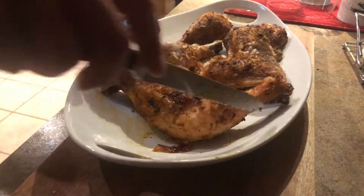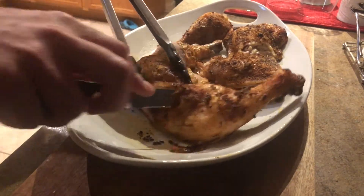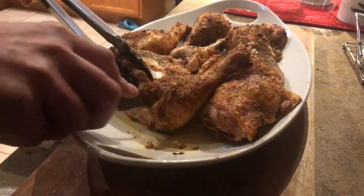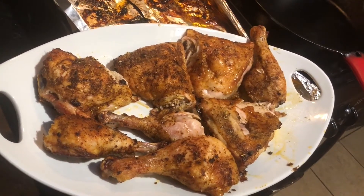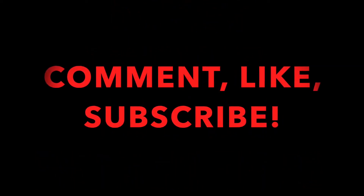I like these quarters better than buying straight drumsticks. Drumsticks usually have stringy ends, they don't cook right, they don't taste very good. For some reason, these quarters usually taste a lot better than the drumsticks themselves. Four leg quarters and we got this giant plate of drumsticks and thighs. Let me know what you'd do different. Thanks for watching.